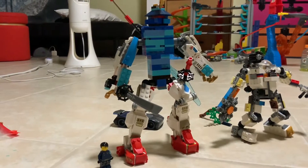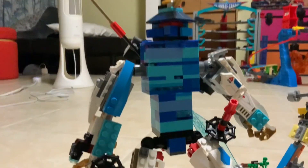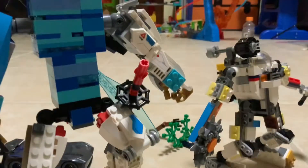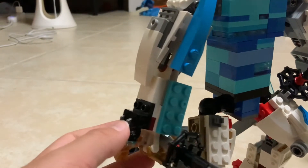Yeah, he's tall — tallish. He has a sword, actually two swords. His color scheme is blue and white, he's pretty cool. He also has two blasters right here.